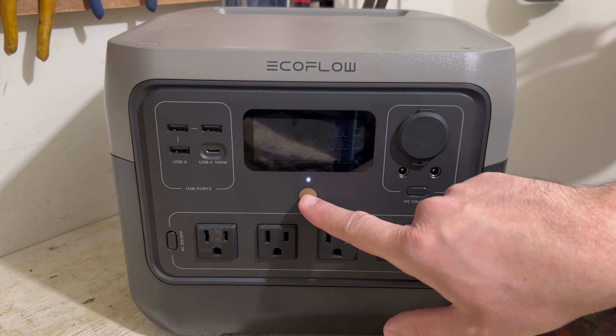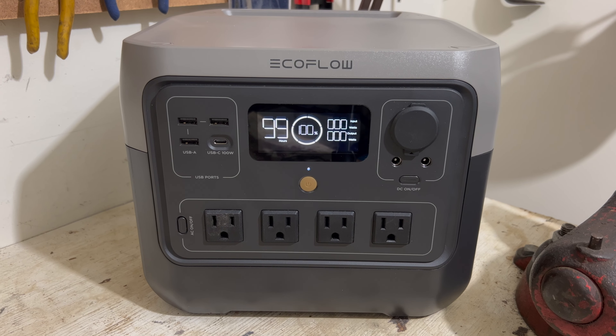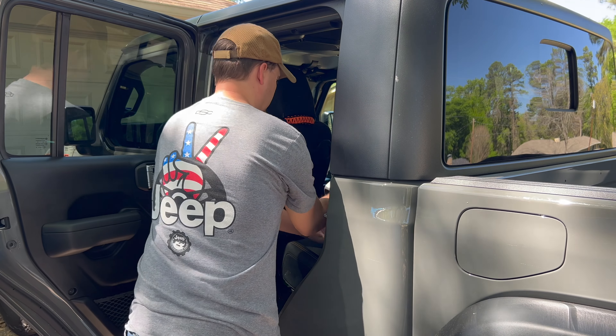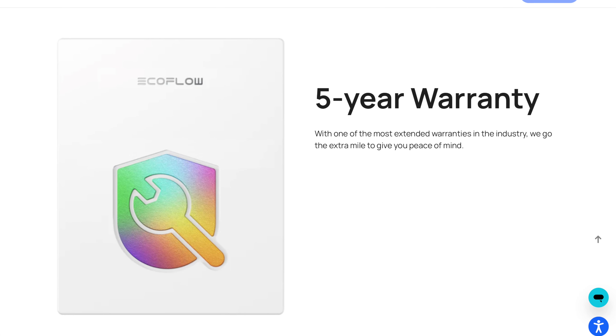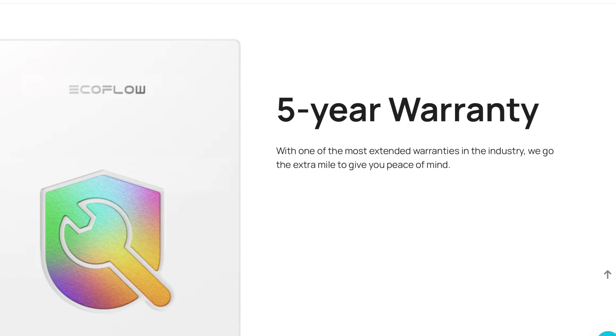They also have a low self-discharge rate, meaning that you can store them without having to worry about the battery being dead when you need to use it. The River 2 Pro weighs just over 17 pounds, so it'll be easy to load up and take with you wherever you need to go. Having a lightweight option is very nice because pretty much everybody in your family should be able to move it around. The River 2 Pro comes with a five-year warranty, which is very good for a device that relies so heavily on batteries.